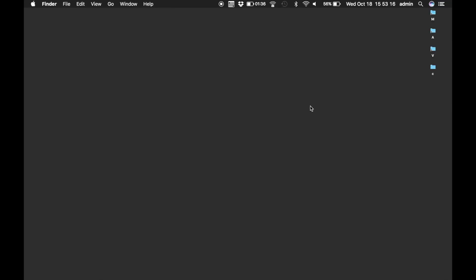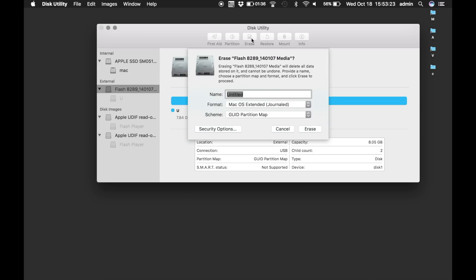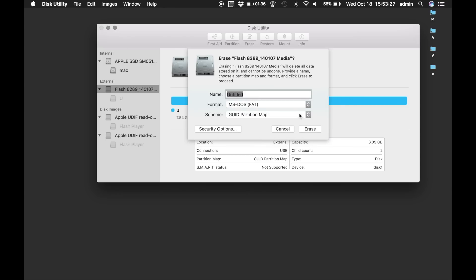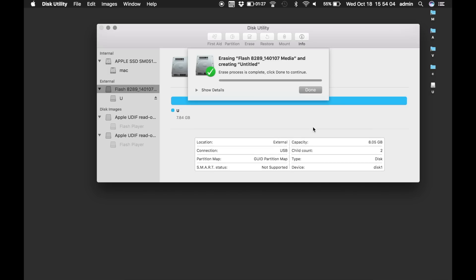So make sure to back it up if you have anything important there. If you're a Mac user, you'll need to go to Disk Utility, select the flash drive, press Erase, change the format to MS-DOS FAT, and change the partition map to GUID Partition Map, then press Erase.